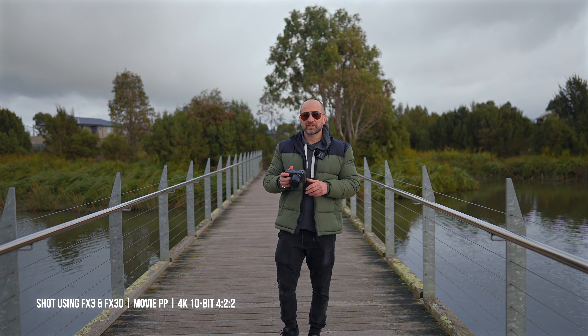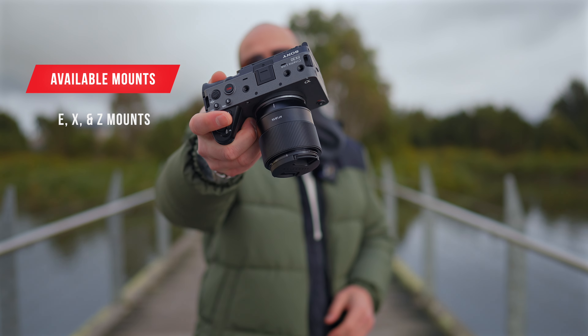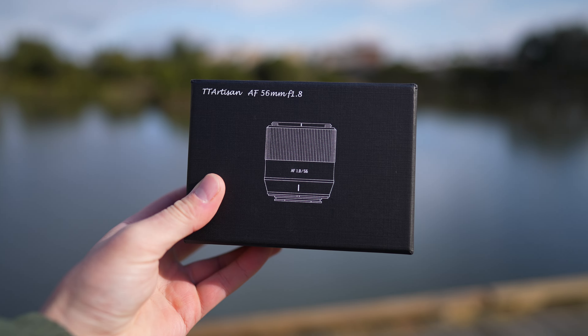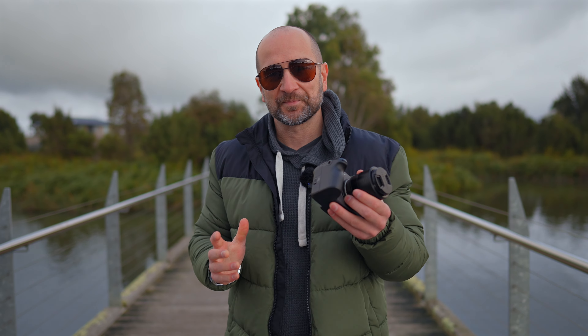In today's video, we're checking out one of the most affordable and impressive prime lenses if you're an APS-C shooter. This is the TT Artisan 56mm F1.8 Prime. This is great for both video and photographic purposes because we get autofocus motors that work beautifully. This lens has surprised me to no end when it comes to its performance, and we're going to talk about that throughout this video.